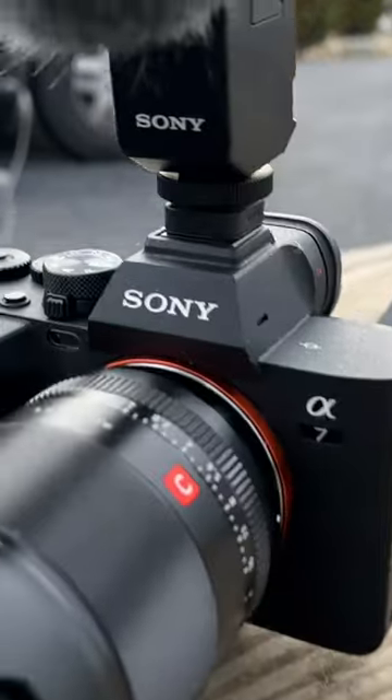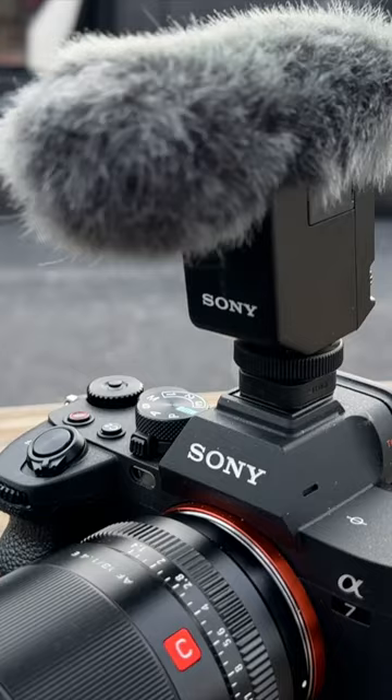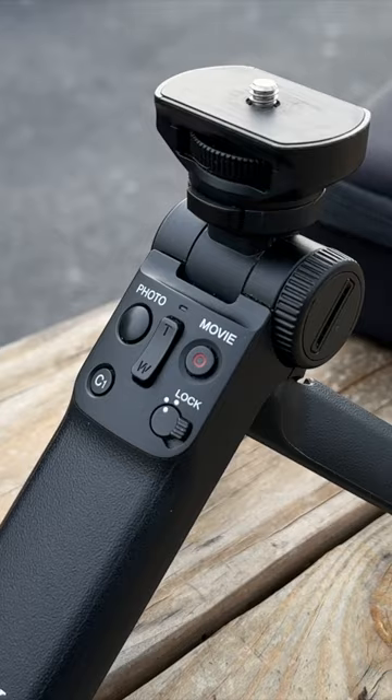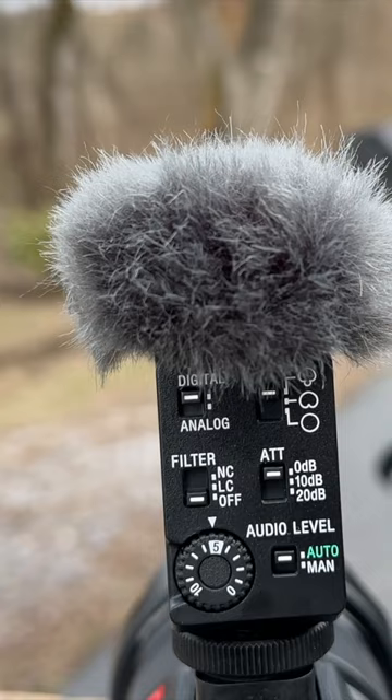Our camera is the Sony A7-4 and we've got a Sony mic on top of it. We use this little stand here — grip, turn video off and on, take a picture. You can program it with the A7-4. Here's the microphone; I just can't remember the exact name or model number of it.